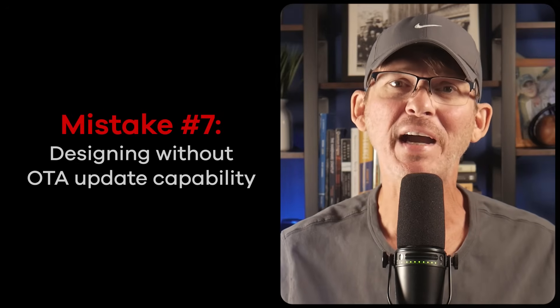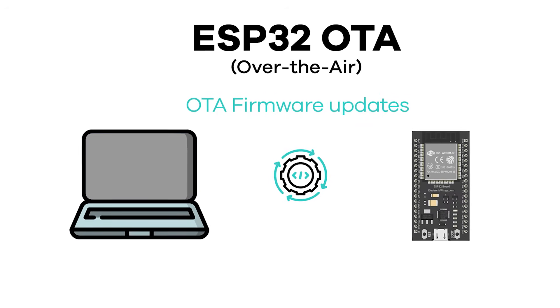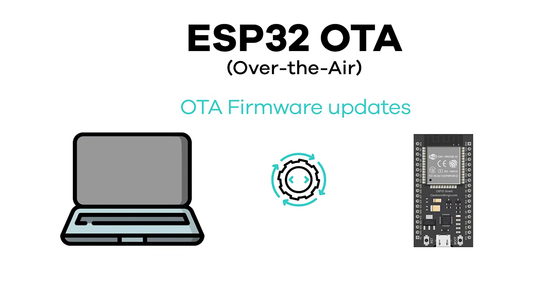Mistake number seven is designing without over-the-air (OTA) update capability. One of the best features of the ESP32 is its built-in support for OTA firmware updates, but a lot of products ship without using it. Without OTA, you're stuck with manual reflashing or costly returns. You should add OTA capability early, set up your flash partitions properly, test the update process with real builds, and make sure your firmware can recover gracefully if something goes wrong. A solid OTA update process can save your product since it allows the firmware to constantly evolve.